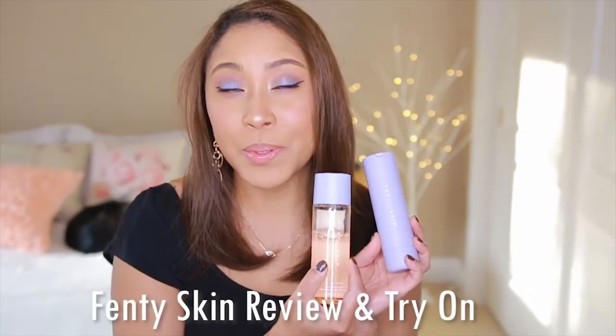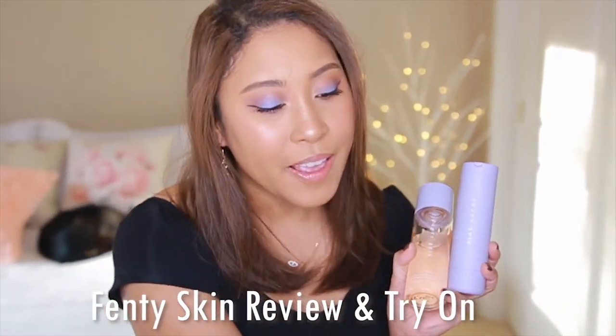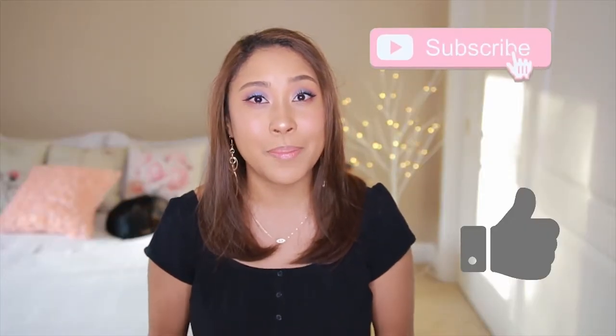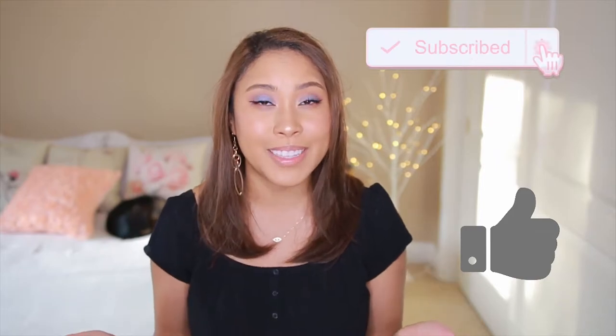Hello beautifuls! Today we will be reviewing the entire Fenty Skin line, so if you would like to see a review as well as me trying on these products, just keep watching. If you find that you are enjoying this content, make sure to subscribe and like the video to see more content like this in the future.